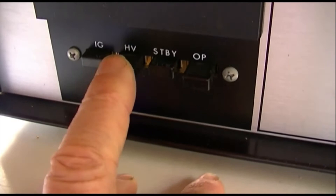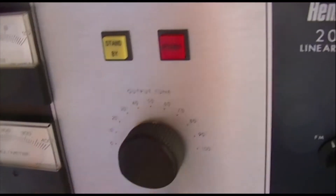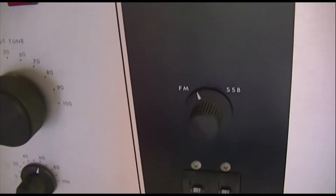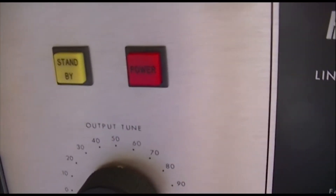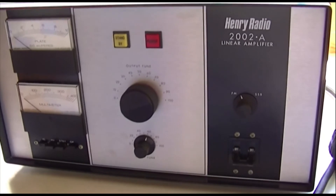On the front panel you have plate current, and you can switch between high voltage and grid current readings. There's a standby and operate switch — dirt simple. Here's the input tuning, here's the plate tuning, and the plate loading control. You load it up for the antenna you're using; it ain't going to change much — just touch up the plate tuning. There's a mode switch between sideband and FM. I think they reduce the plate voltage for FM service. There's a ganged circuit breaker on the front, a standby light, and a main power light. Pretty darn simple.